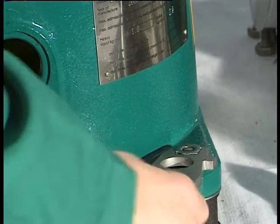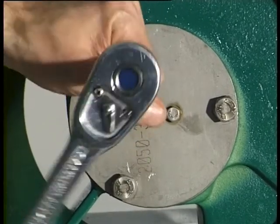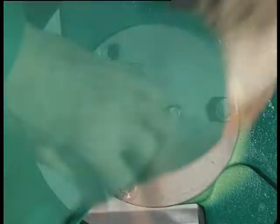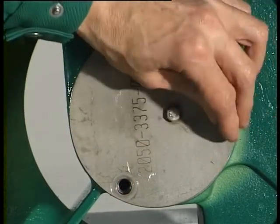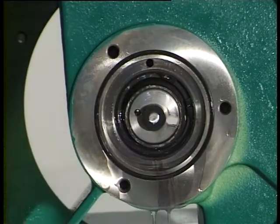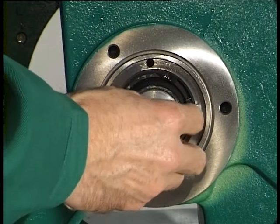Turn the lower section of the frame through 90 degrees. Unscrew the four hexagon nuts. Remove the lower section of the frame and the guard. Unscrew the three hex head screws with lock washers. Take the bearing cover out of the lower section of the frame. Take out the gasket.